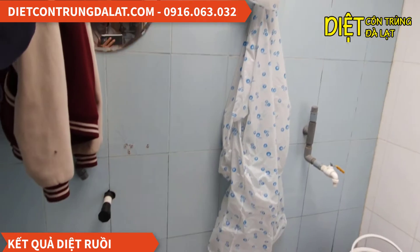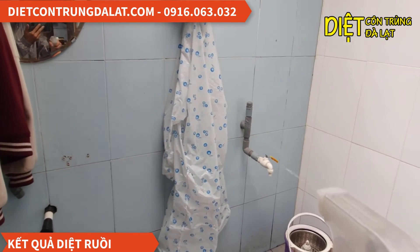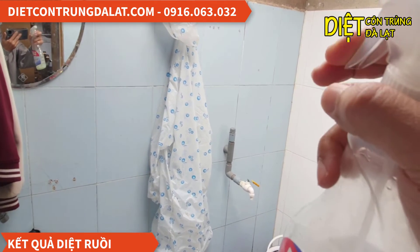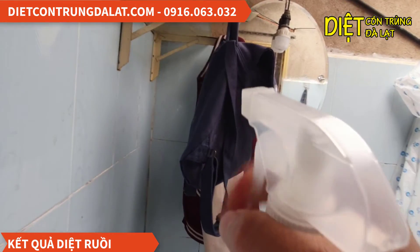Những con ruồi nè nằm đây nè. Các bạn thấy phun lên những cái bề mặt như thế này, dùng cái bình này nha. Những cái bề mặt nào mà nó hay đậu thì chúng ta phun lên. Có thể phun lên chân nè, phun lên mái nè, để được hết nha.